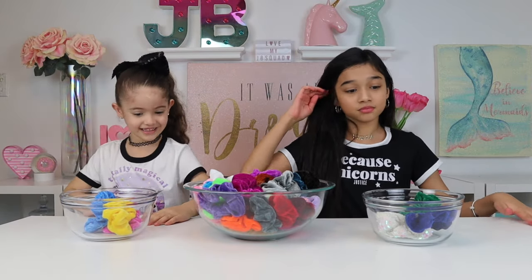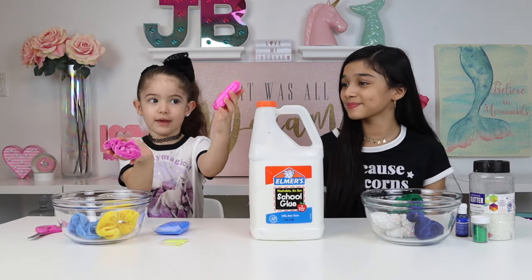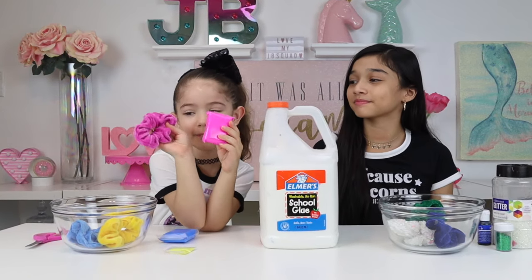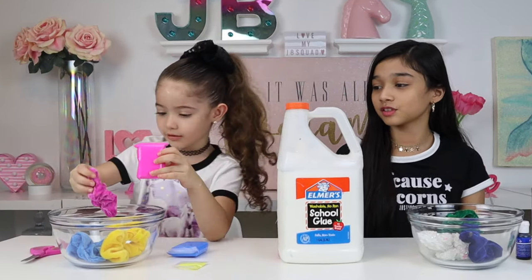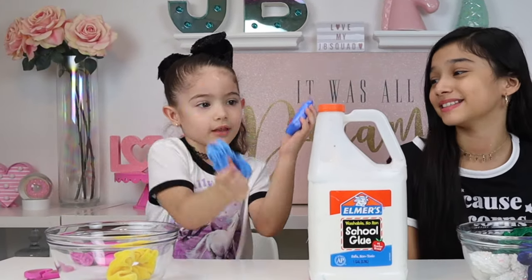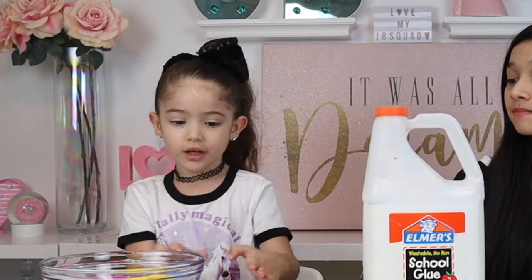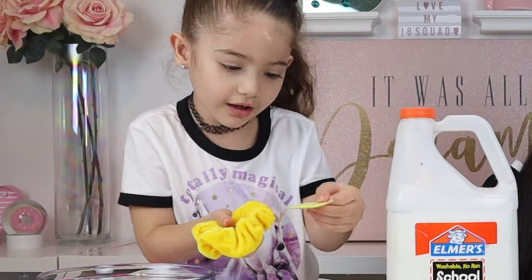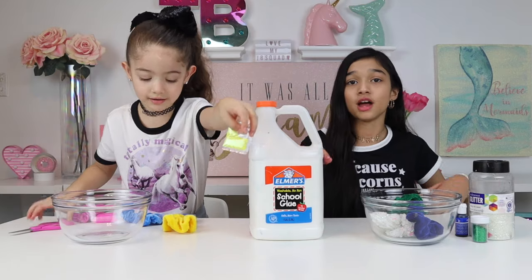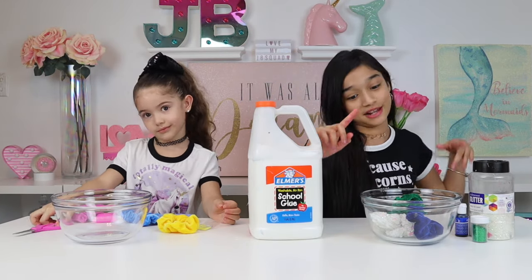Okay, so you girls need to go choose your ingredients. For this one, I got this pink — Pink Monomagic for this little pink sponge. Then for my blue Monomagic I got it for my blue sponge, and then for my yellow sponge I got some yellow glitter. Also guys, we're gonna be using some white glue as our base — we forgot to mention that at the beginning.